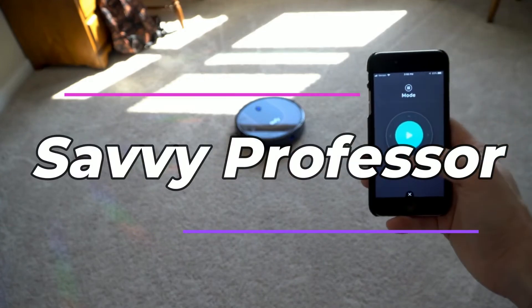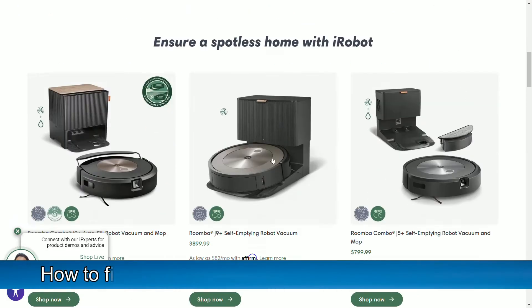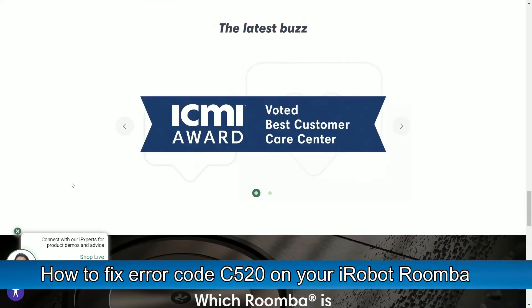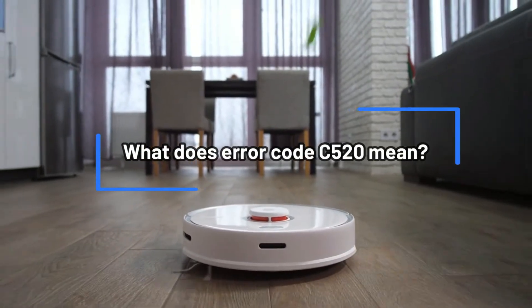Hi, this is Sarah from The Savvy Professor, and in today's video, we'll discuss how to fix error code C520 on your iRobot Roomba. But first, what does error code C520 mean?